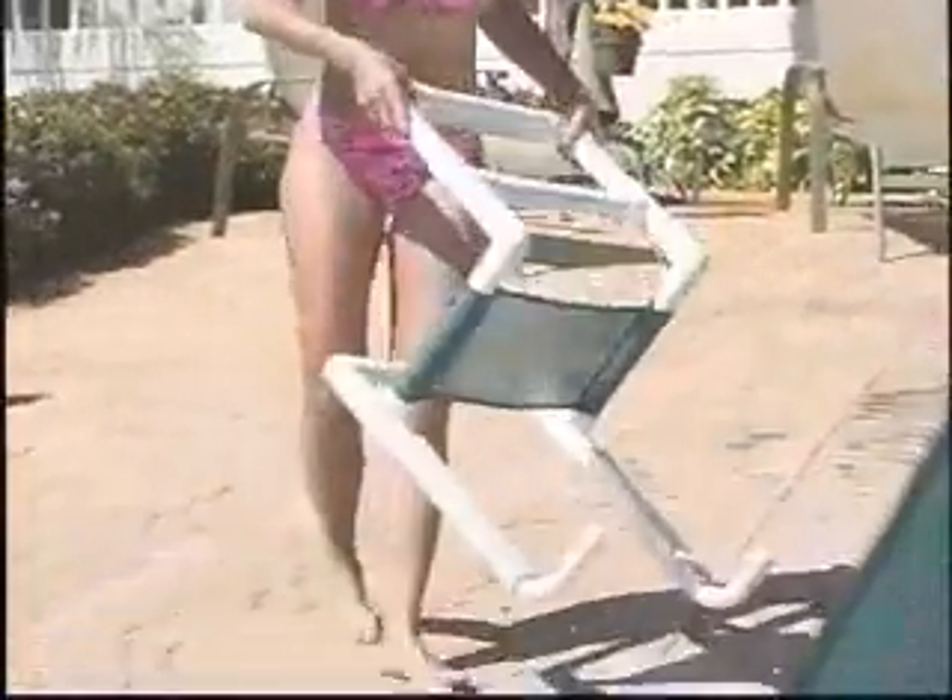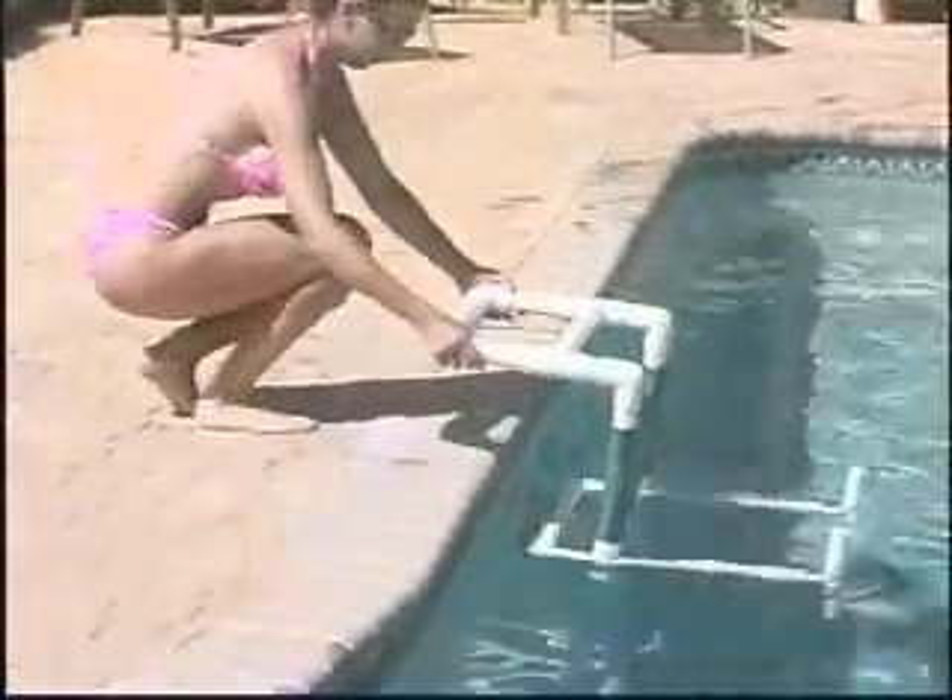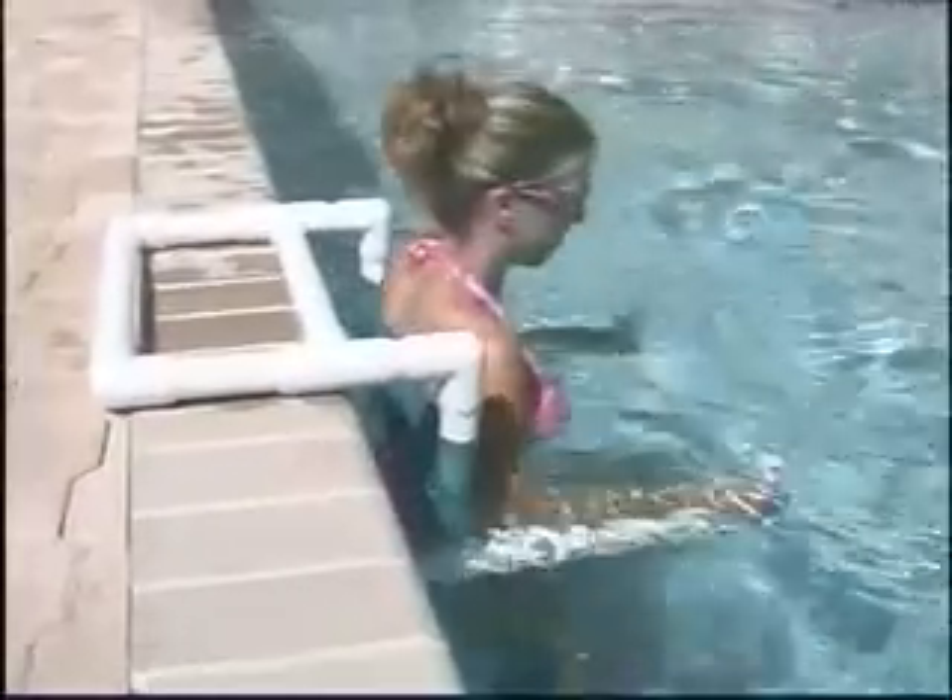Introducing the ultimate abdominal machine, AquaAbz. AquaAbz is the unique and innovative new exercise device designed to work the abdominal muscles while in the pool.